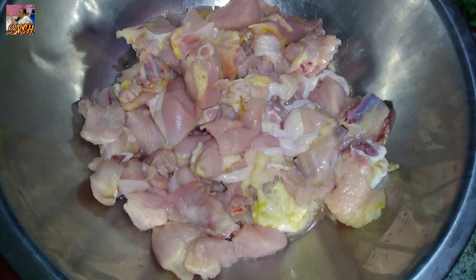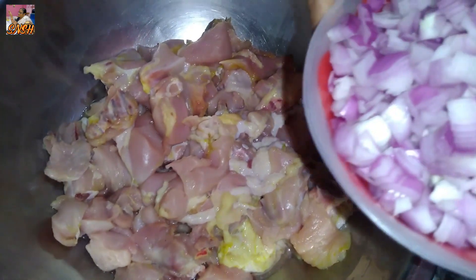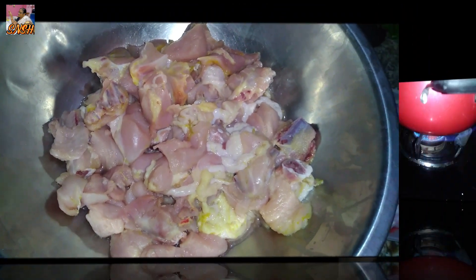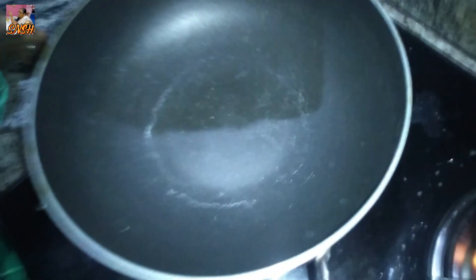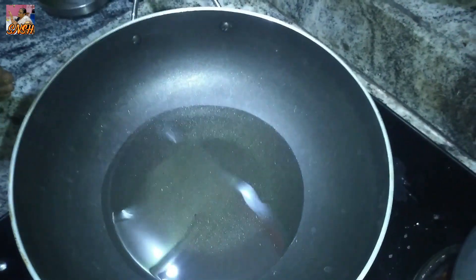I am going to fry chicken. I am going to fry chicken for want to fry chicken nuts.